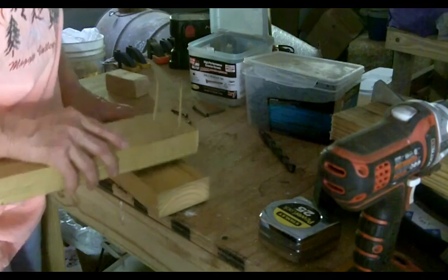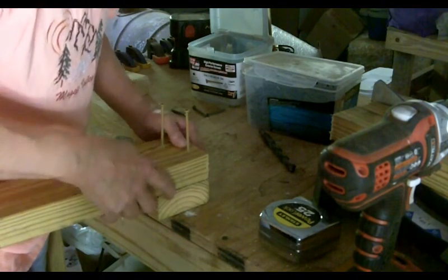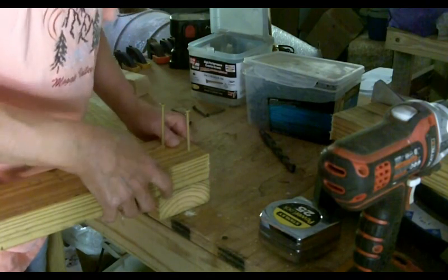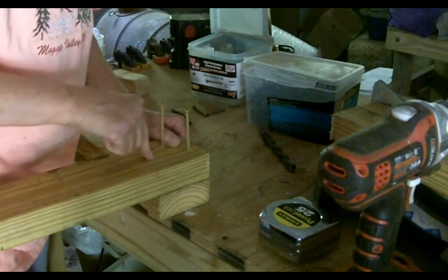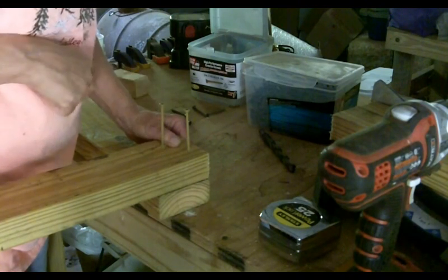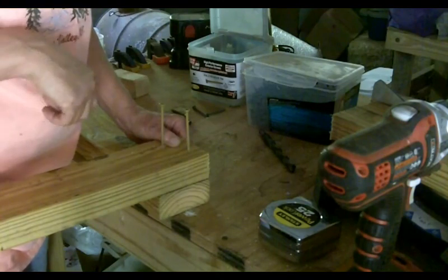I've got this bit of scrap two-by-four — that'll be just fine. What I'm going to do is put this piece at the bottom, flush against the back edge, and then drill these in. Please feel free to use pilot holes. These are three-inch star bit type screws.